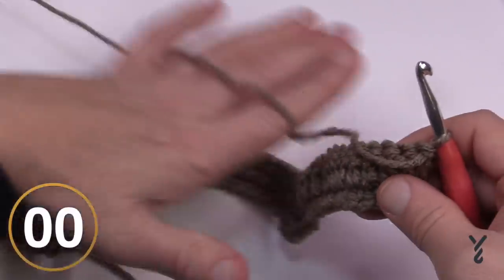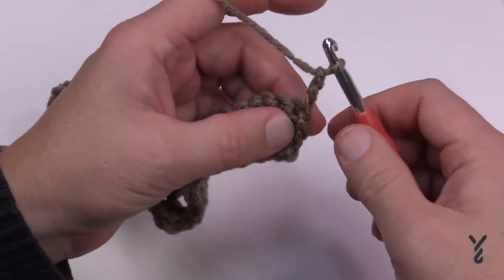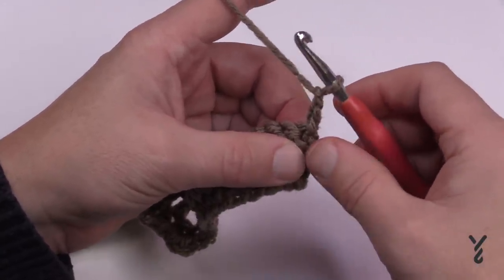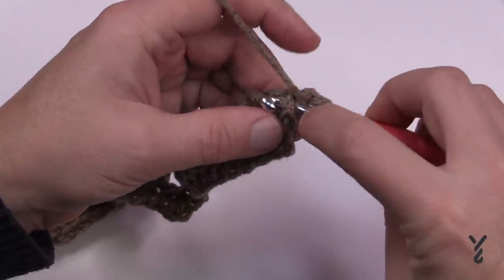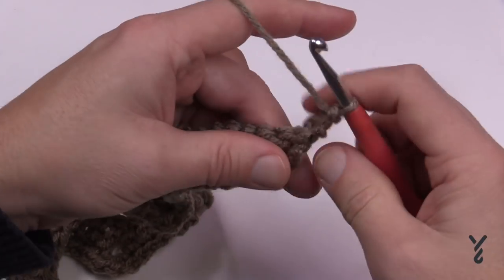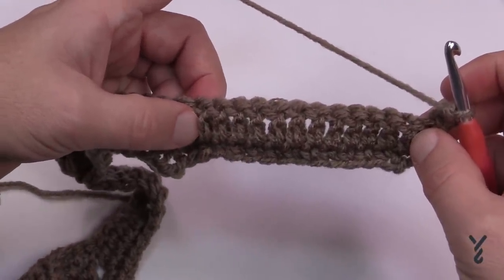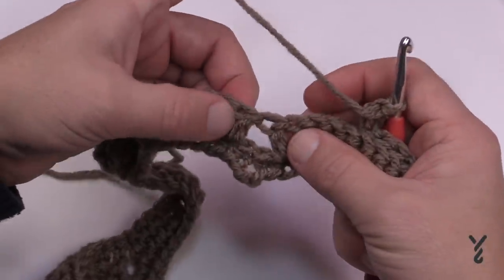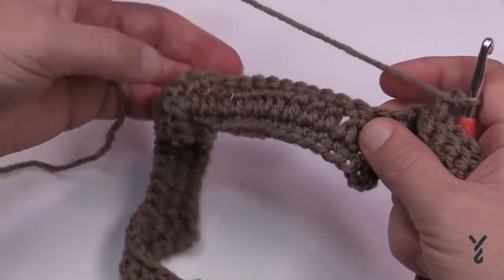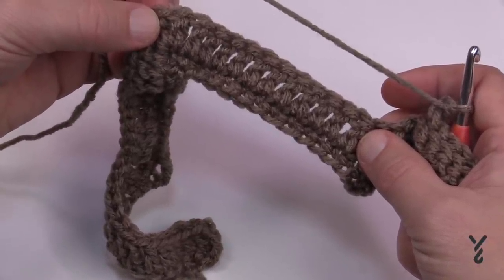Turn your work and let's begin row number three. I'm going to show you some cheating techniques. Chain two — this will count as a first stitch — and in the same post that's directly below, apply a double crochet front post around that. Wrap the hook and go around the post on the front side, yarn over, pull through two and two. This creates a ridge on the opposite side of the project. The next 12 will each be a front post double crochet. Skip over the two in the middle, then go up the next 12 with front post double crochet, and in the top peak we're going to do three double crochet front post in the next stitch.